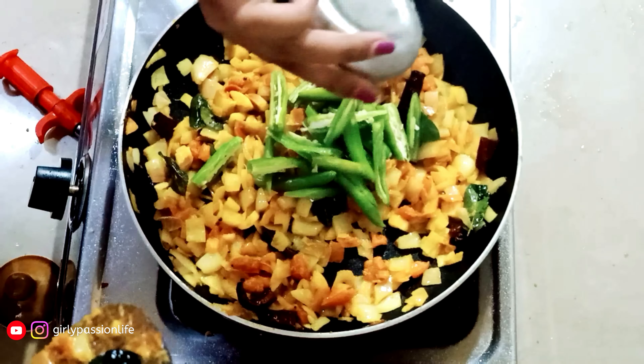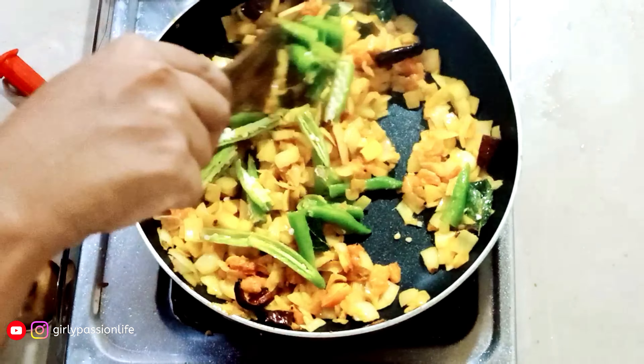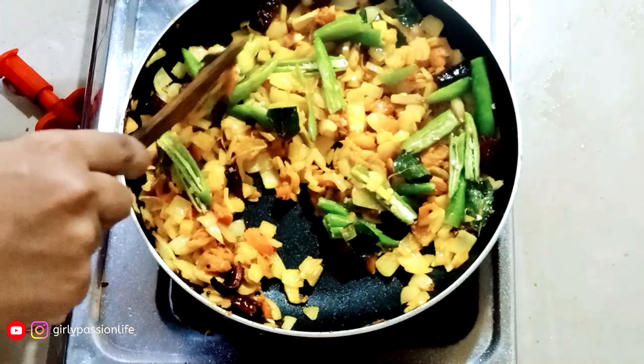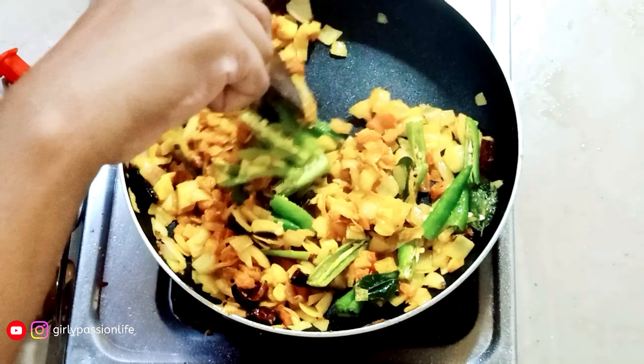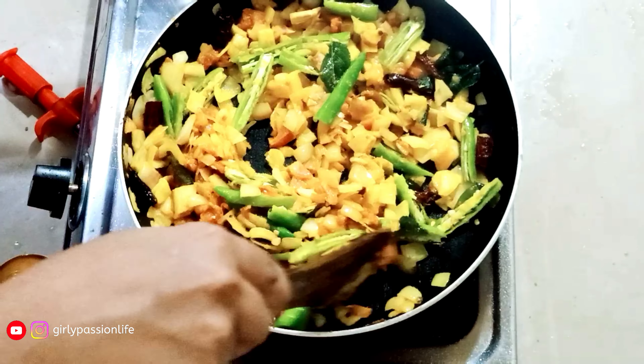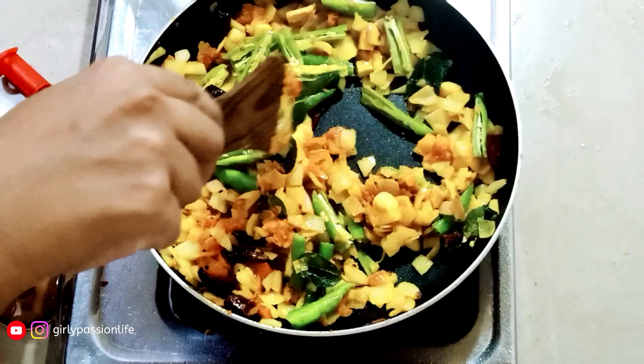I am going to add the chili seeds and 6 ingredients. I am going to mix it with the rice and the rest of the ingredients.